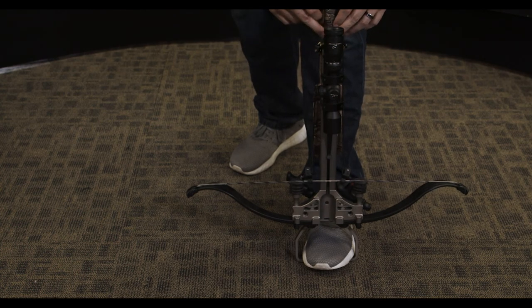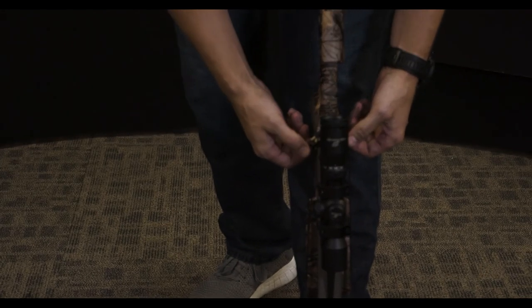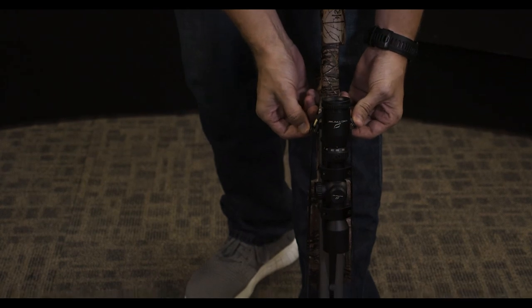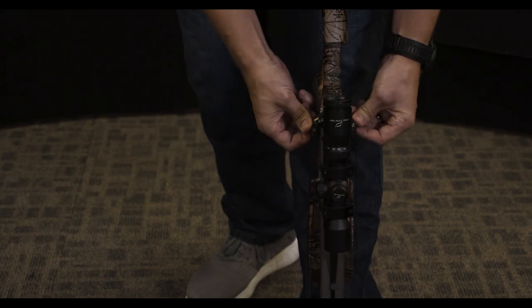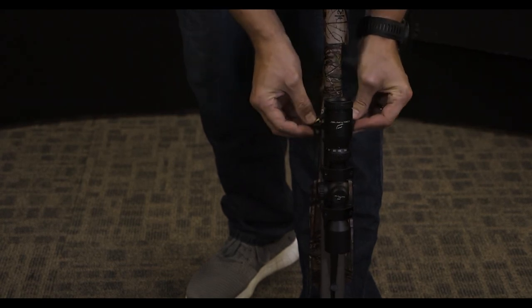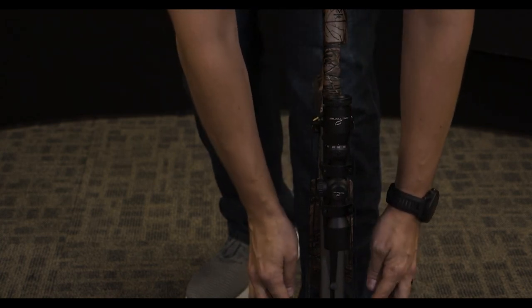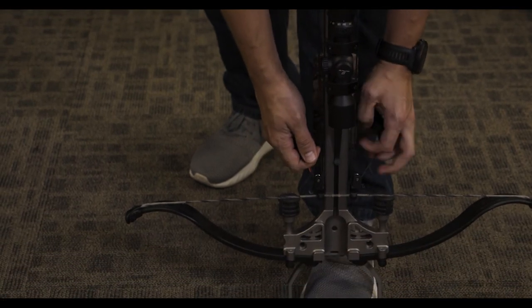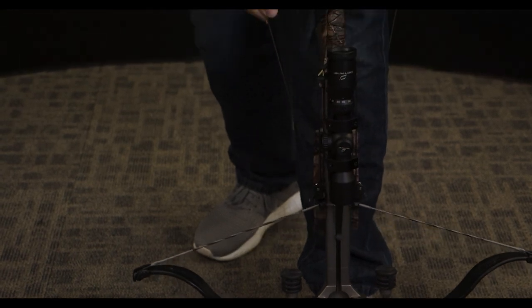At this point, ensure that the yoke is properly centered around the anchor point. Additionally, make sure that the pulley orientation is facing what we call out. If the pulley is facing like this, that is incorrect — we want the pulley to face down throughout the continuous pull while cocking the crossbow. Ensure that the clips are fully in, and proceed while keeping constant pressure on the crossbow to cock it.